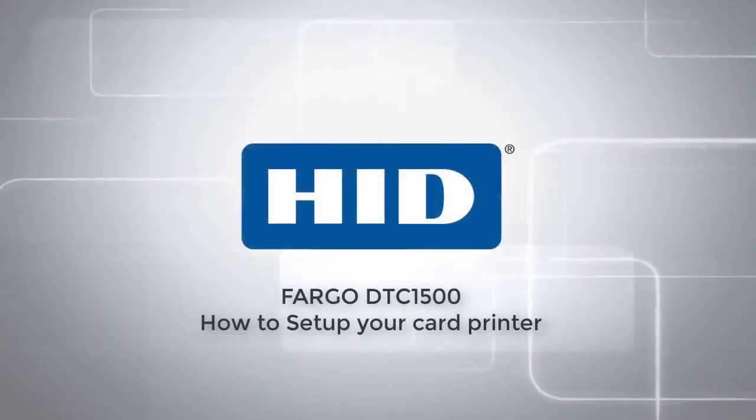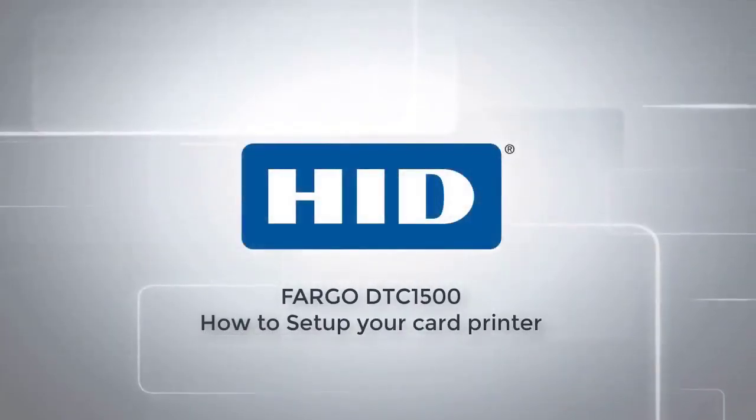This video on the DTC1500 will show you how to set up your card printer.